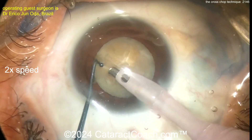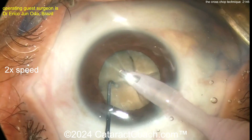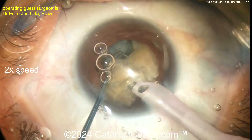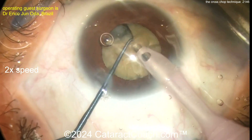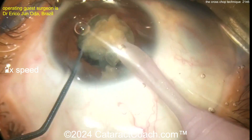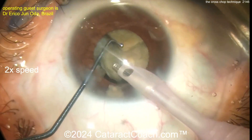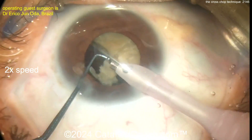Propagate that chop a little bit better, but this is the double cross chopper technique — get two choppers, cross them over, and look, you really did make quadrants. The quadrants can be removed pretty easily. It's just another way of pre-chopping a nucleus. You can use a dedicated pre-chopper, or you can just use two regular horizontal choppers like these — even ball tips for extra protection of the posterior capsule. Once the nucleus has been split into four pieces, it's pretty easy to remove.